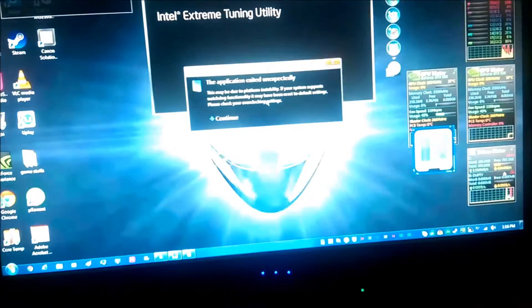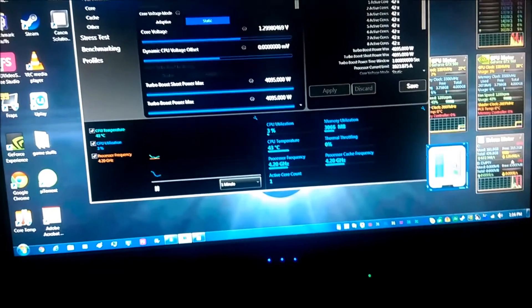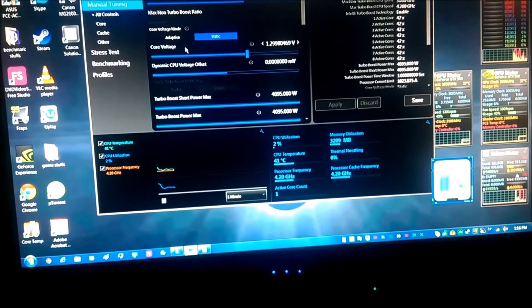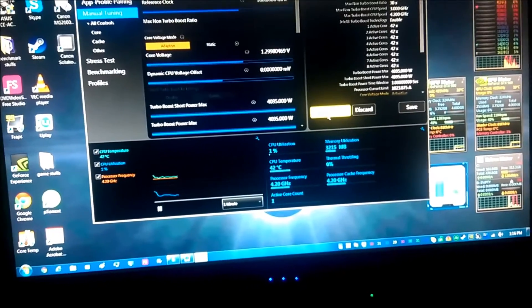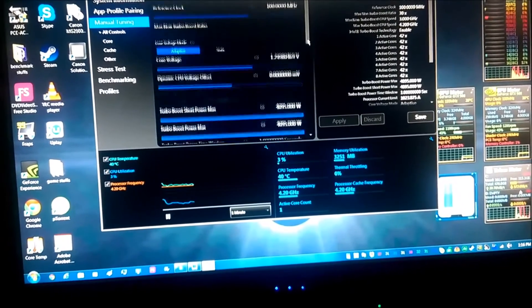The TV is the next upgrade, I promise — it will not be this piece of crap Toshiba TV. It will become the Asus ROG G-Sync Swift 4K monitor that is supposed to come out soon. Core voltage mode — should that be adaptive or static? I don't know. It's in adaptive now, so whatever.